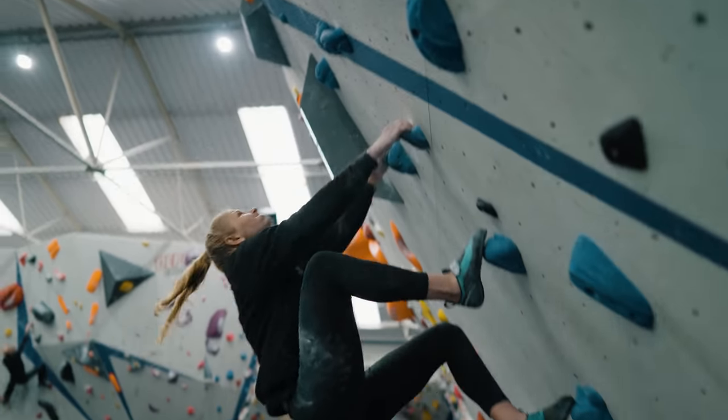This technique is a standout characteristic of some of the best climbers in the world. This includes Yanya Gambray, Adam Ondra, Magnus Mitvo, and of course our very own Jen Wood. It is fundamental to climbing movement and today we're talking about how you can train it.